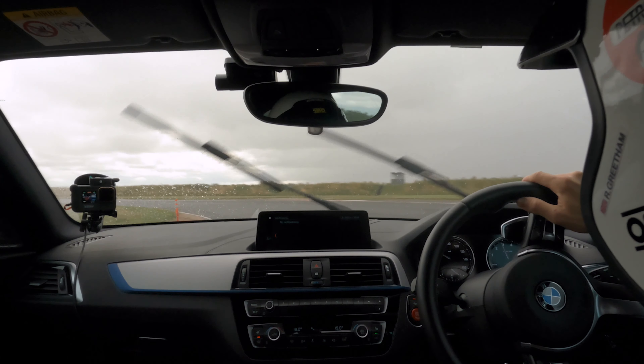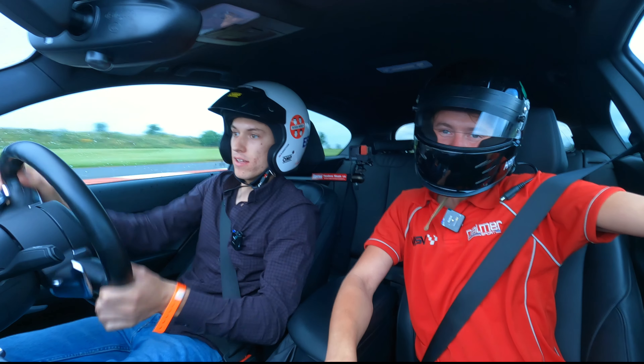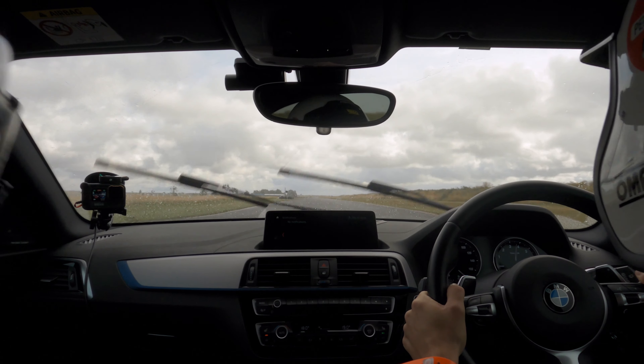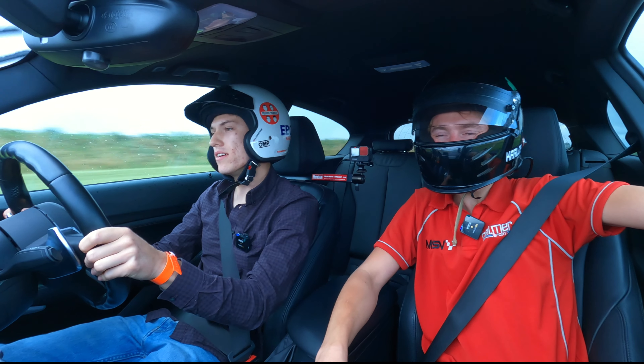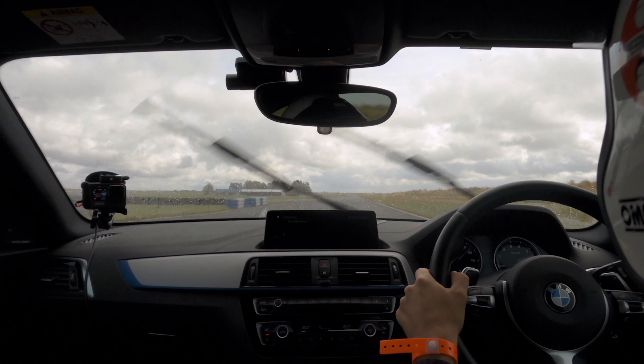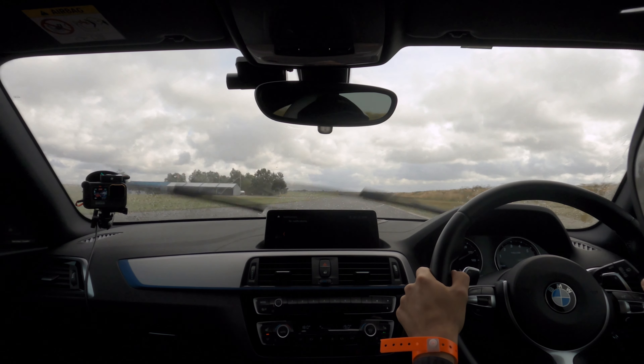Push the nose out and then start turning in. You'll get oversteer from here, so predict it. Get ready to predict it. I will. Go. It should be not too bad. Up a gear. Up a gear. Probably just rev it out. Yeah, rev it out first.